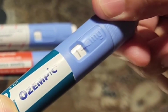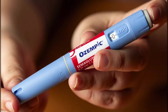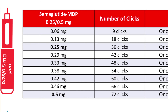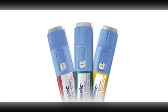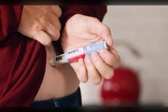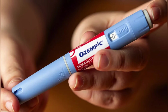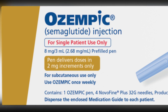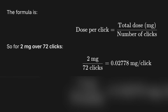Here is a spoken summary of typical real-world findings. For a pen labeled 0.25 or 0.5 milligrams, total semaglutide inside is 2 milligrams, solution volume is 1.5 or 3 milliliters, and it usually takes between 36 and 38 clicks for a 0.5 milligram dose — each click delivers about 0.013 to 0.014 milligrams. For a 1 milligram pen, total semaglutide is 4 milligrams, solution volume is 3 milliliters, click counts range between 72 and 78, and each click delivers about 0.0128 to 0.0139 milligrams. For a 2 milligram pen, total semaglutide is 8 milligrams, solution volume is 3 milliliters, and click counts are around 72 — just divide 2 milligrams by your counted clicks to get your dose per click.